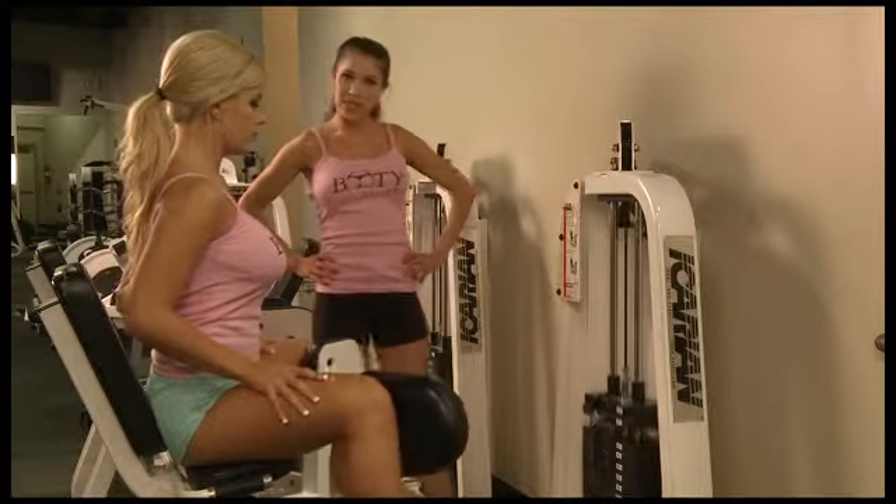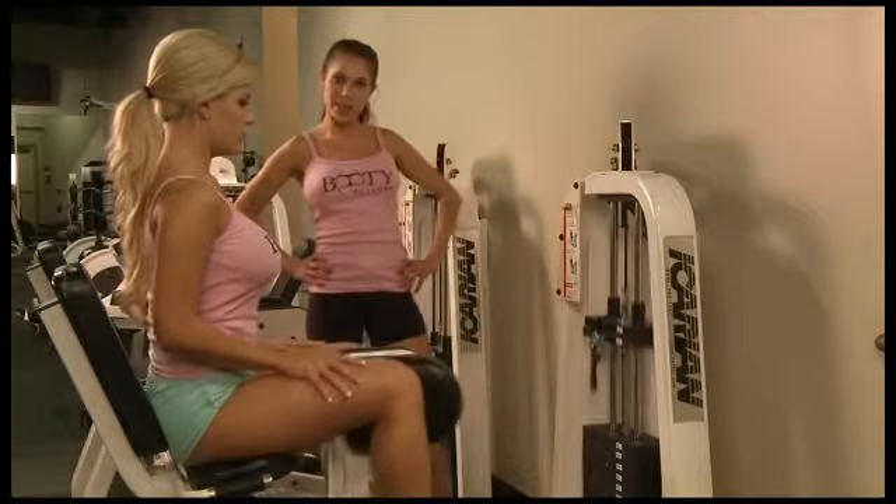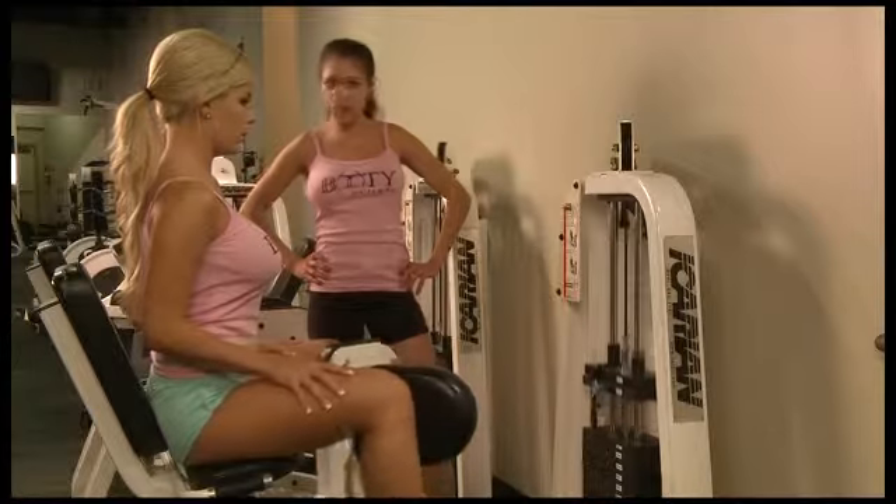Don't spend all day here, but this is definitely a great way to stretch out your hip joints and get a good inner thigh workout.